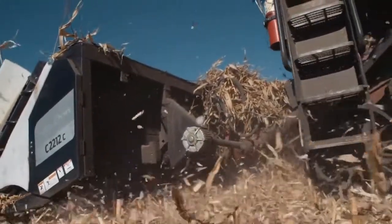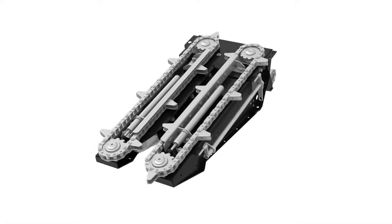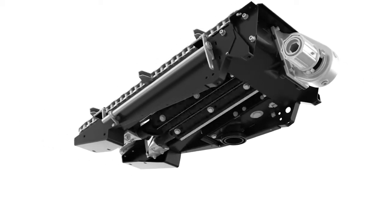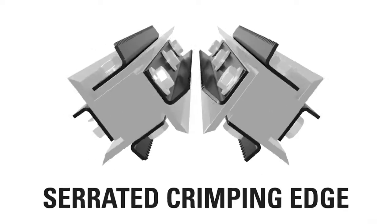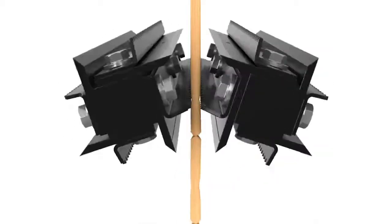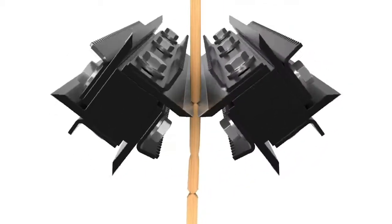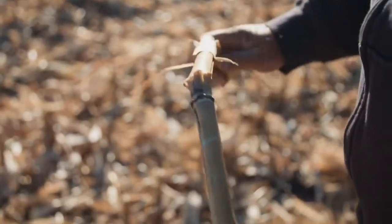Here's how we do it. Macdon C-Series corn headers feature our innovative OctiRoll Residue Management System. Improving on traditional snapping rolls, this unique industry-leading design incorporates four point-to-point knives and four serrated edges that alternate to cut and crimp the stalk every three inches. This cut-crimp action speeds up the microbial breakdown process and creates residue that decomposes in less than half the time of typical corn headers.